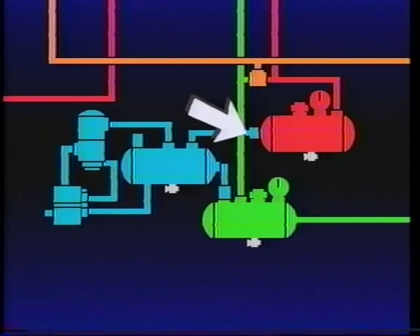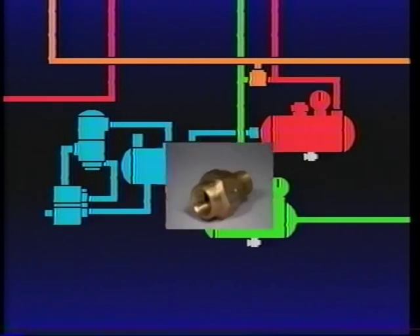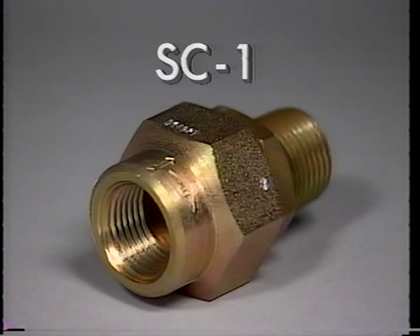Single check valves separate the service reservoirs from each other. The Bendix SC-1 single check valve allows air to flow in one direction only.